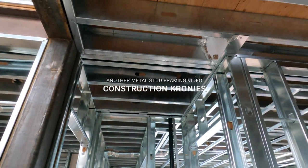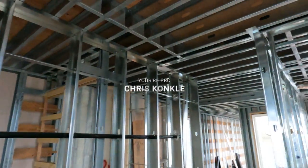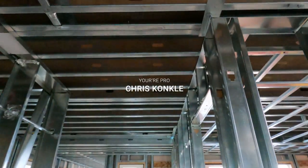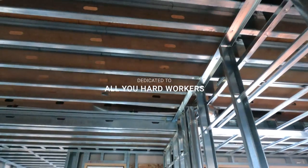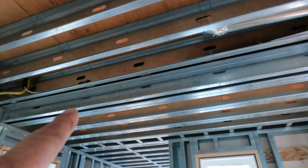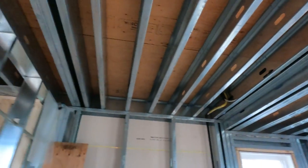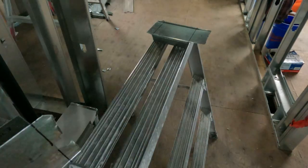Alright construction cronies, welcome to another ceiling video. I hope you guys are liking these ceiling videos — I know you guys have been asking for a while. We have one open space here and we got two little ceilings to build in here. We're going to match that lower ceiling height, come across and put a bulkhead in this entryway, and we're going to do this little hallway over there as well.